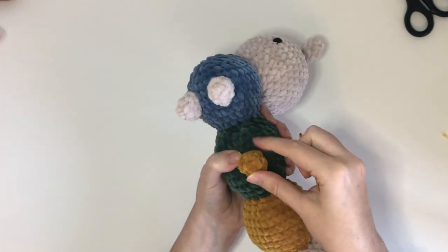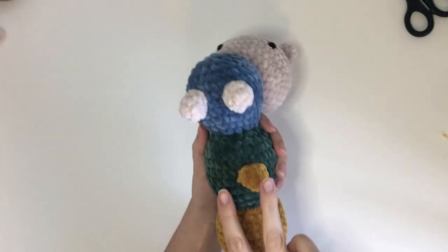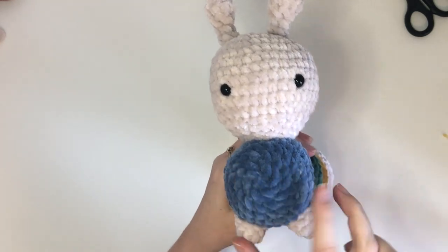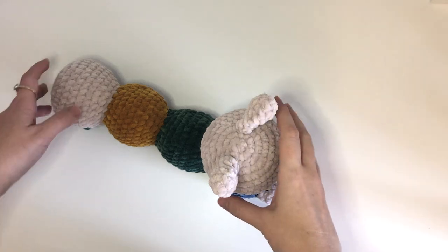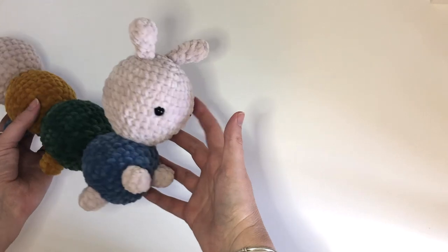Next you will repeat this for all the legs along the base of the body and then the two in front. After all the legs are sewed on, the caterpillar should look like this.